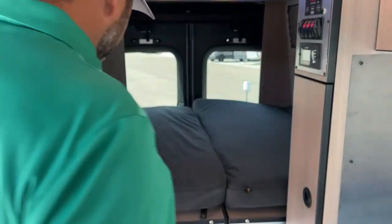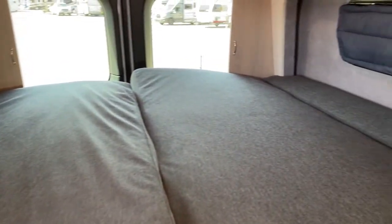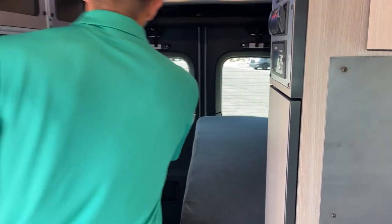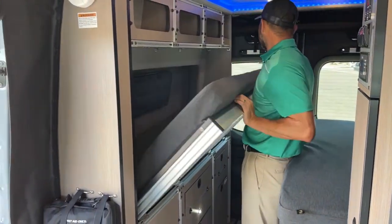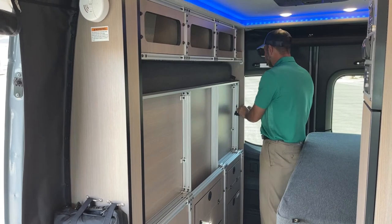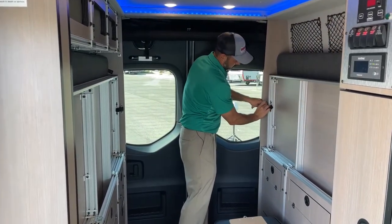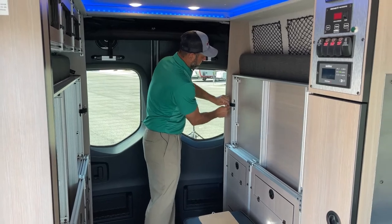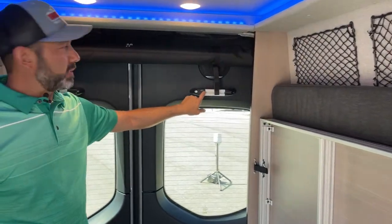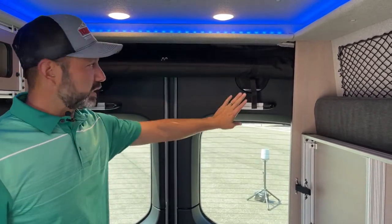One of the nice things about this bed is it's a lot wider than what you normally would get. You've got plenty of room up there — it's almost a full queen. You can leave it down and put some additional memory foam on top if you want a little more comfort. Another cool feature they give you back here is you've got these two RAM mounts, one on each door. You can add accessories here on the RAM mount — an iPad holder, a phone holder — so while you're laying in bed you can set up for watching Netflix or something.